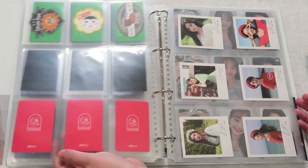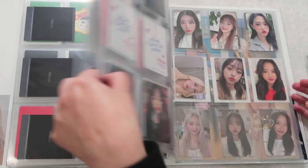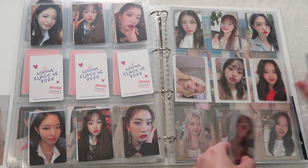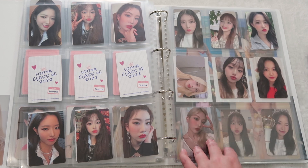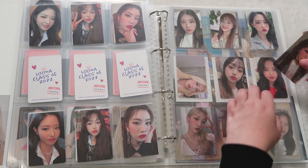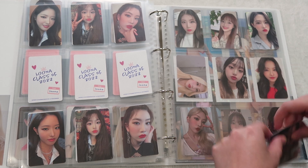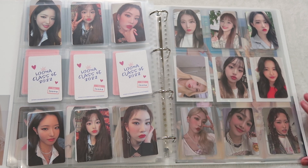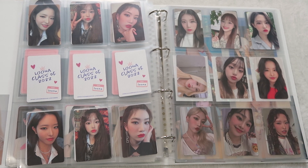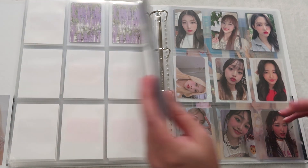The last thing we have to put away is the 4.0 membership kit. I'm forever like 'Kim Lip, why did you do that to me?' But they look so freaking cute here. I also have their summer package PCs to put away. I didn't buy the summer package because I was just traveling so much — I knew I wouldn't be able to unbox it, but it's fine. But okay friends, that is everything.